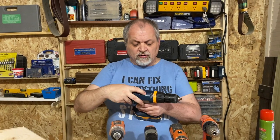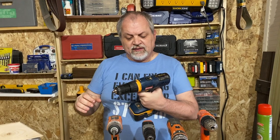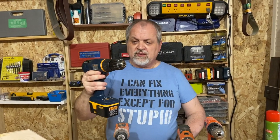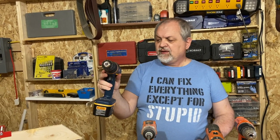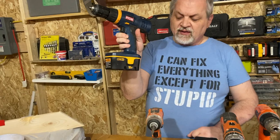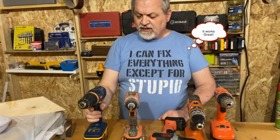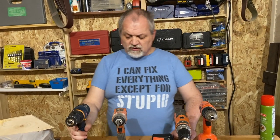This specific one has two speeds, a clutch that allows you to select the torque, and of course a forward and backward button — these are common in most every tool you're going to buy. This one actually is the first one I ever bought; it's a very old Ryobi that uses the old-style batteries. It is 18-volt and after all these years it still works fairly well.